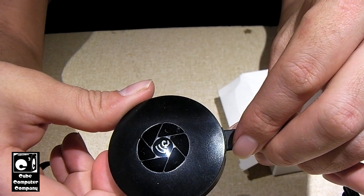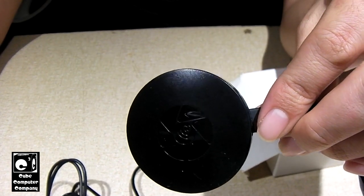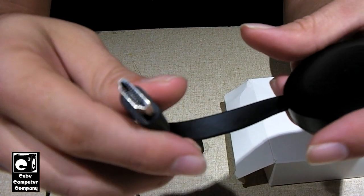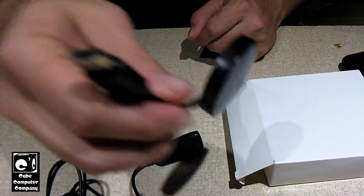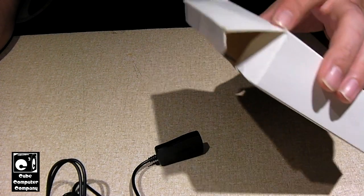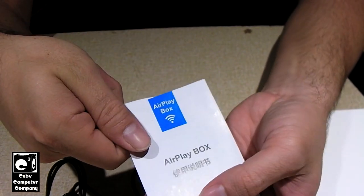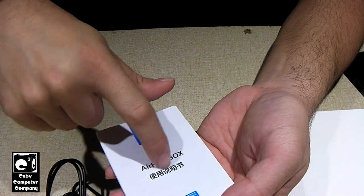Look at that fake Chrome logo — ain't that just nice? We're going to actually plug this up to the TV today and try it out. I already know how this thing works and it's definitely not a legit Chromecast — it's actually a Miracast device. What's funny is, this is the manual that it came with: 'AirPlay box.' You've got some Chinese text here.